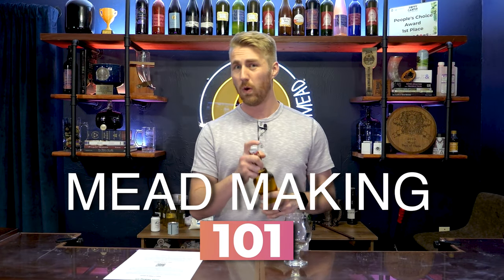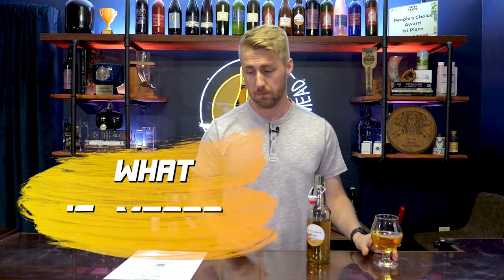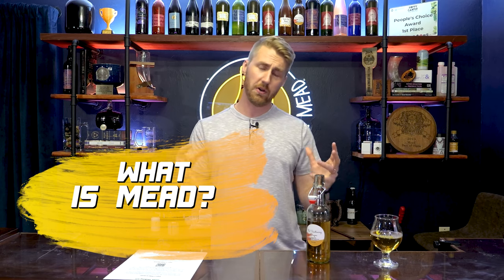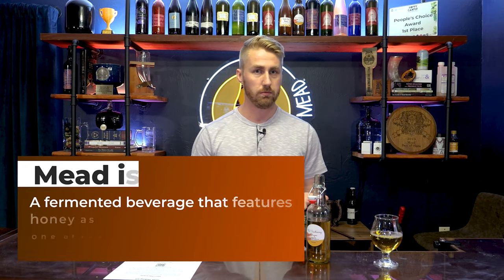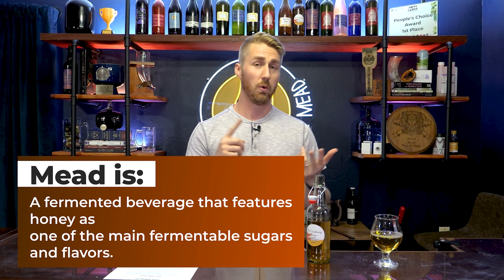Welcome to Mead Making 101. Let's learn how to make some mead. So what is mead? Mead is an alcoholic beverage that is made from honey — really a combination of honey and water, or fruit.